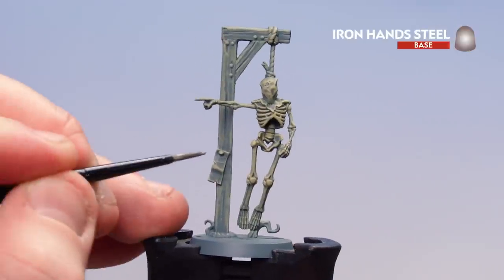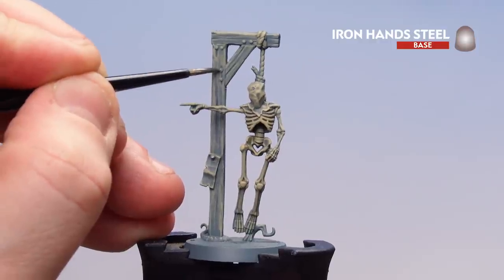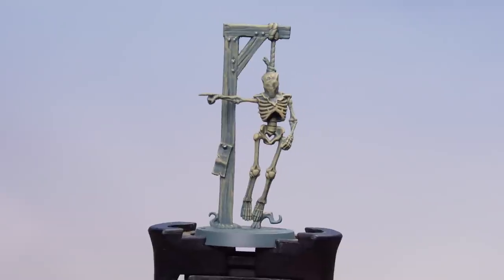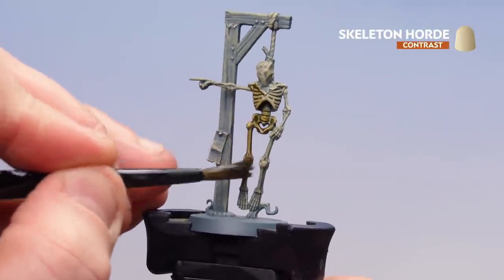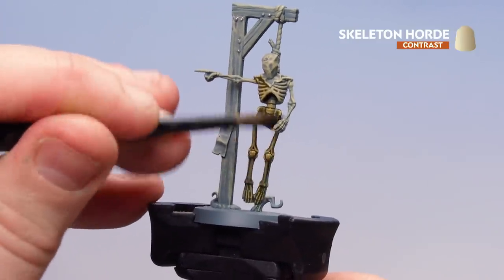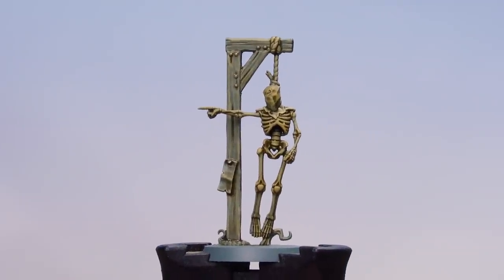Now we're going to use Iron Hands Steel to pick out some of the nails that have been hammered into the gallows. With those nails picked out, we'll get Skeleton Horde and apply it all over the skeleton, the gallows, the rope, and of course the little leaflet that's just been nailed on there as well.